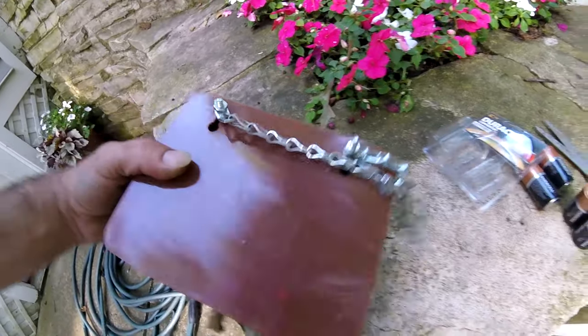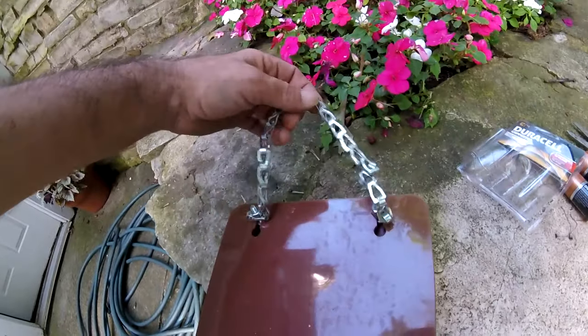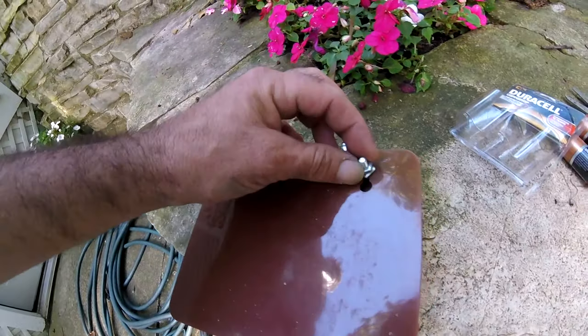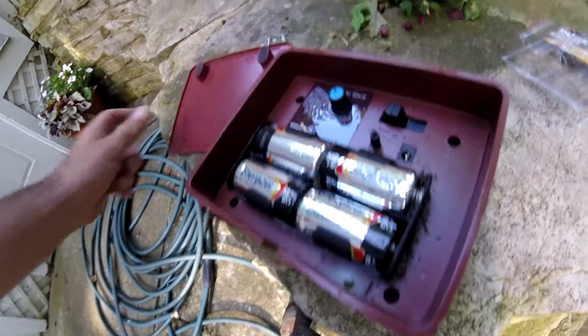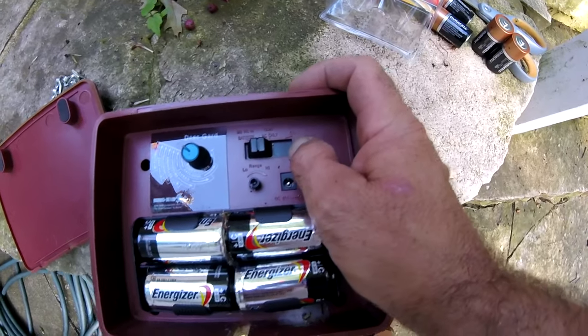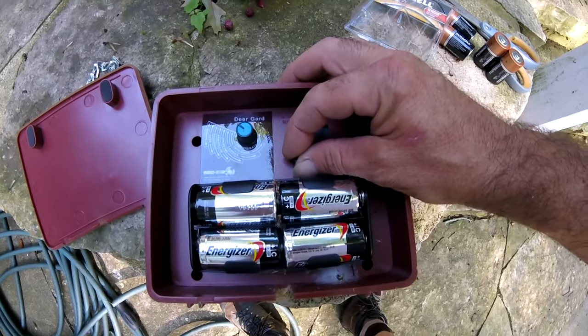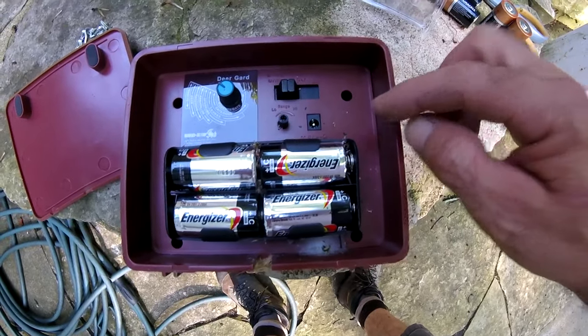What I did is I modified the product. It has these mount holes in the back, but I went and got some chain and some bolts and just mounted it to this back cover. This is the inside. You can run it on AC and you can turn it off. There's a range setting, and you can also run it on DC — a nine-volt DC connection.